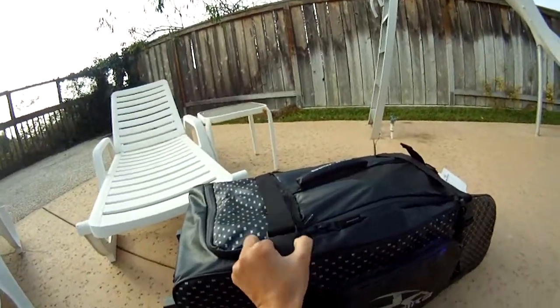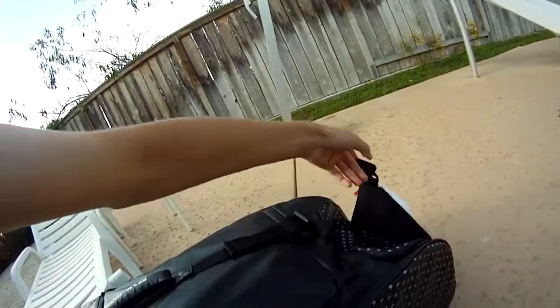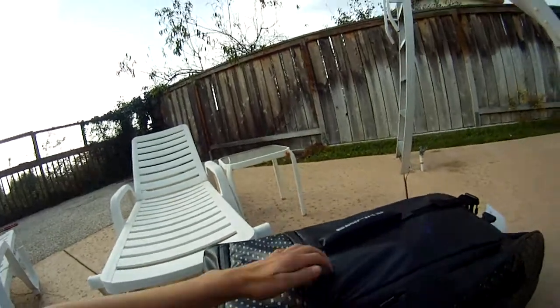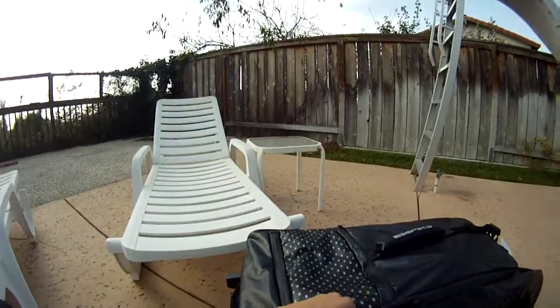There are straps to hold everything down — very nice, makes sure nothing's going anywhere. There's also just another little pocket; I'm not sure what you'd put there, but it's always good to have a bunch of pockets.